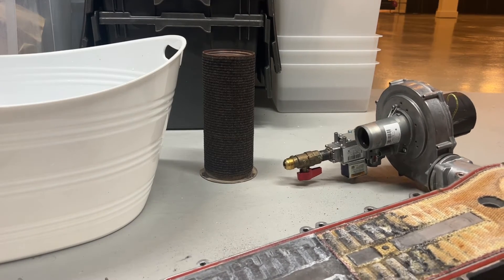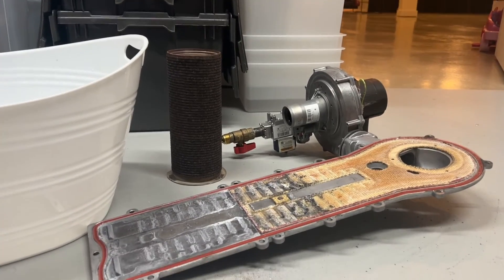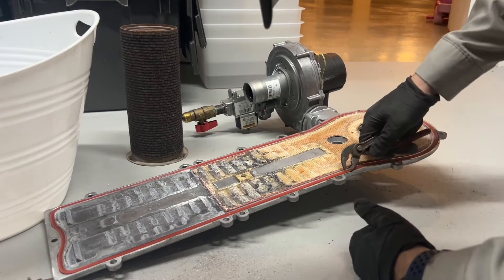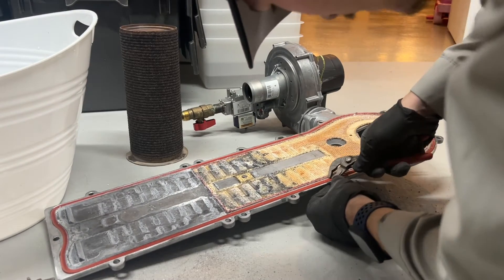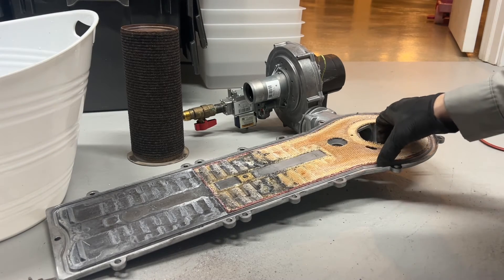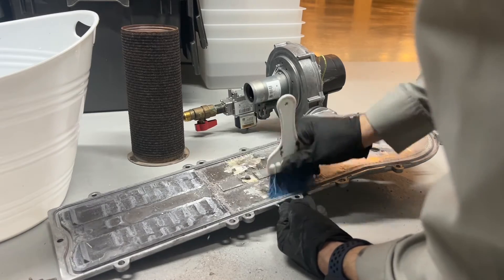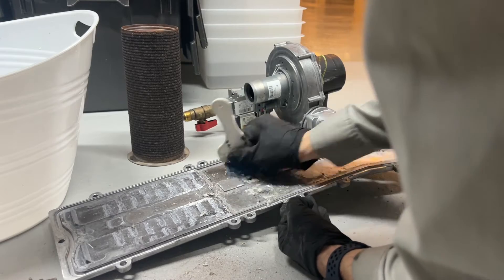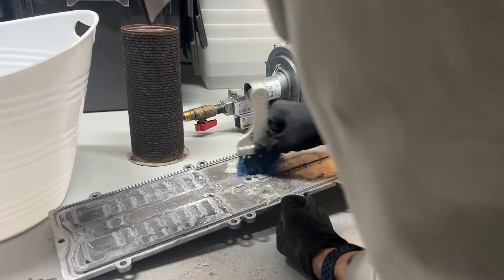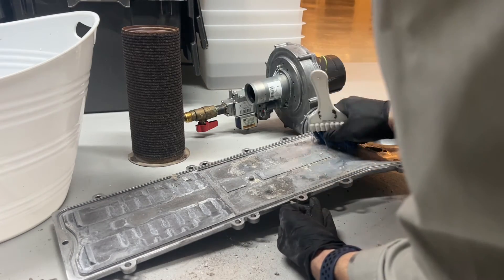This orange gasket here gets replaced — I'm just trying to get it in here. Usually just grab it with something pointy enough and pull it right out. Same way with this refractory piece, which usually takes a little bit of scrubbing to get all of it off.